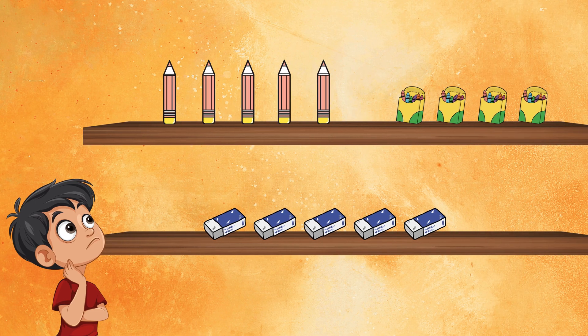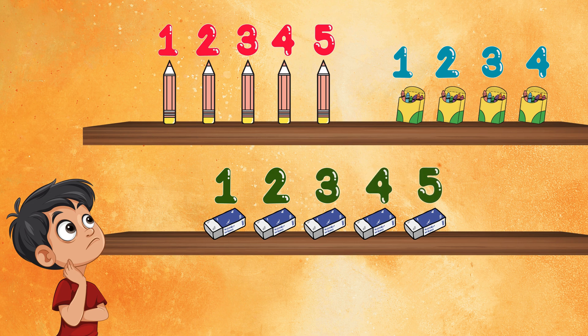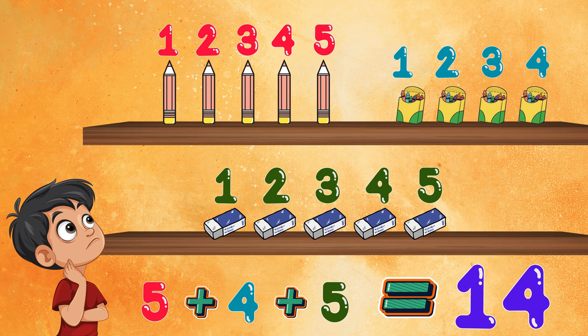I need five pencils, four boxes of crayon and five erasers. Can you help me to add them all up? For the pencil, one, two, three, four and five — five. For the box of crayon, one, two, three and four — four. For the eraser, one, two, three, four and five — five. Five plus four plus five equals... Can you answer how many all of the items that I want to buy? Yes, that's correct. The answer for five plus four plus five equals fourteen. You're clever, my friends.